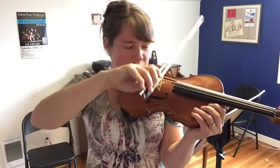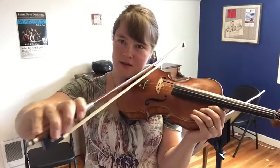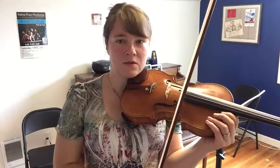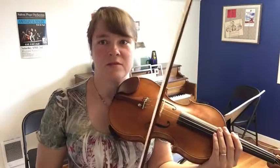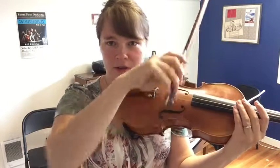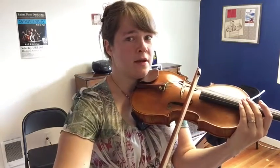Go ahead and do each string 10 times per day at least. It would be good to get this out twice a day — you'll progress much faster that way. Do 10 times per day per string, making sure you're going all the way from the frog to the very tip and back.